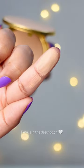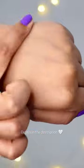I have it in the shade 05. It has a neutral undertone. This shade is a good one for medium to tan skin tones. My dry skin loves this.